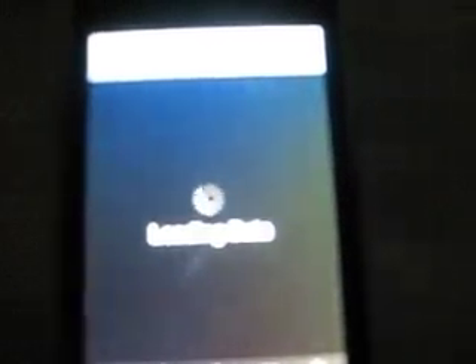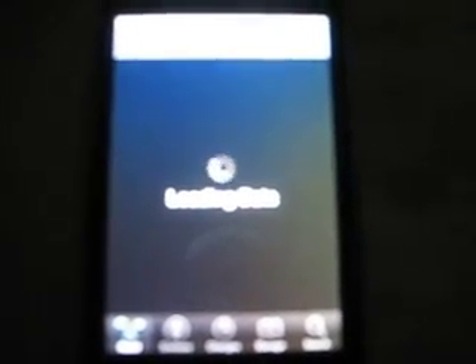Anyway, open Cydia. Cydia will take a while to open no matter what — no matter how cool you think you are, Cydia will take a while to open.